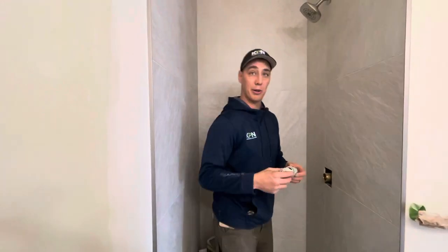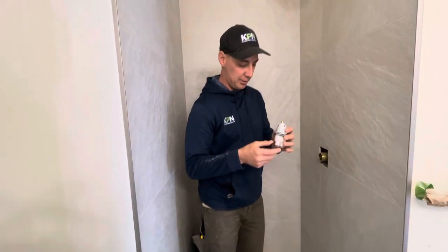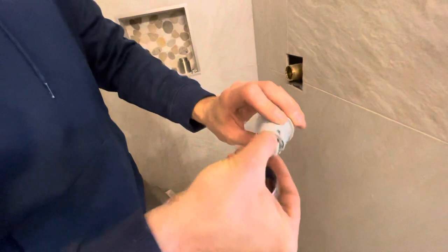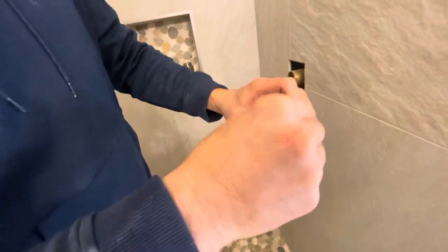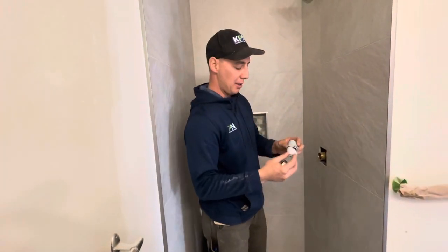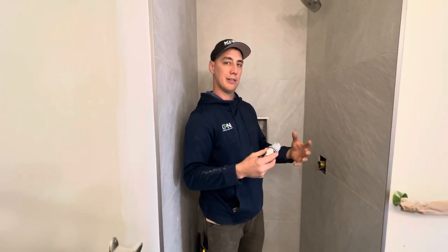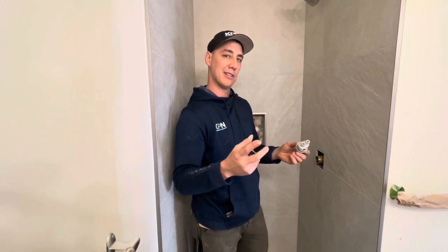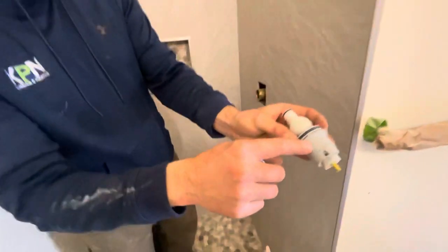The first thing we're going to do is put on the cartridge. These can be adjusted for hot and cold — if you don't want it to reach super-hot temperatures you can dial it down, but we always set them to the hottest setting because people like hot showers. We only dial it down if we know there will be young kids or elderly people.